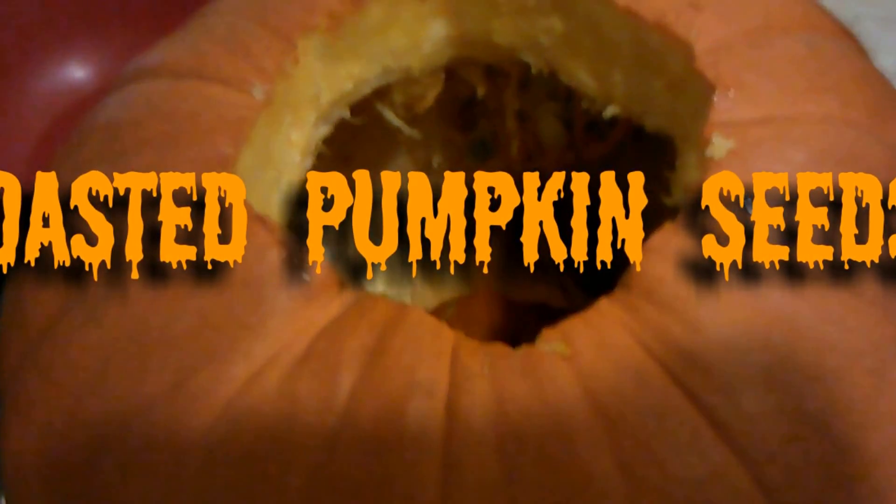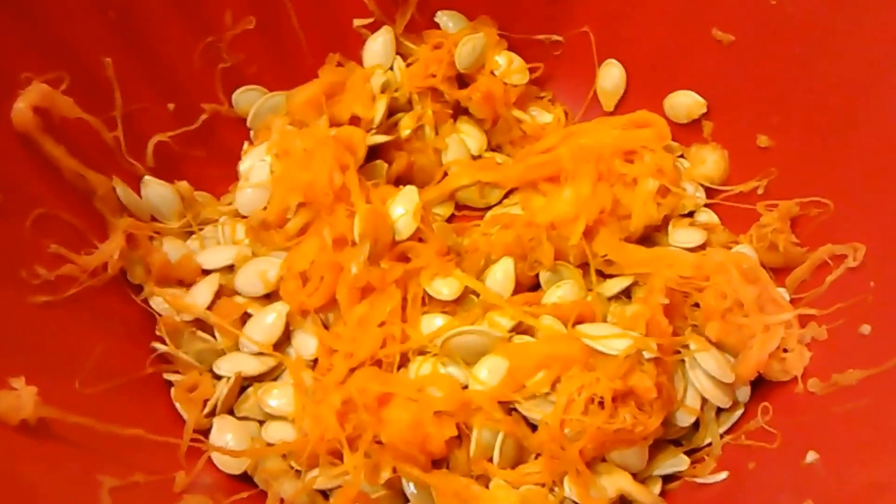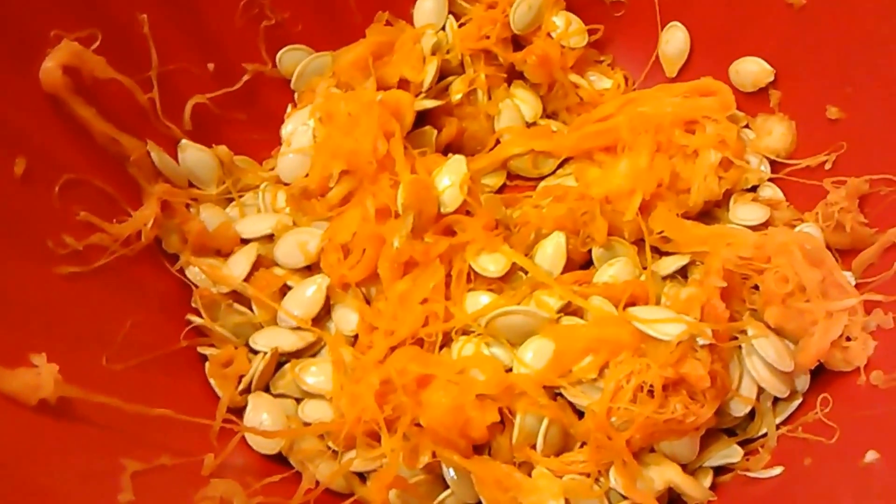Hey guys, it's Mikayla with It's A Bonds Life and today we're going to be making roasted pumpkin seeds. First thing you're going to do is cut off the top of your pumpkin. Make sure you have parental supervision when doing this, and then you're going to get out all the guts and the seeds. Once you have the seeds you're going to bring it and put it into a colander.